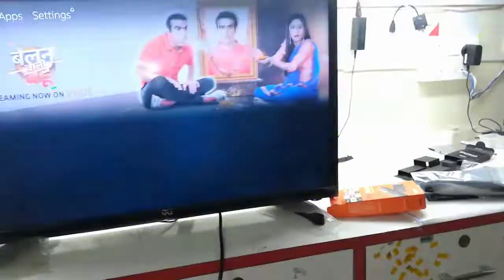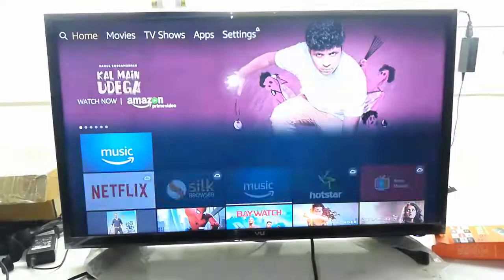You can even mirror your phone screen to the TV. In my next video, I will show you how to mirror your phone screen on this TV.